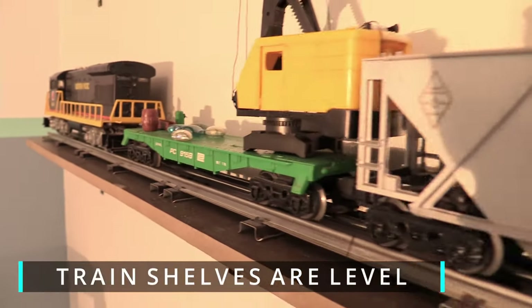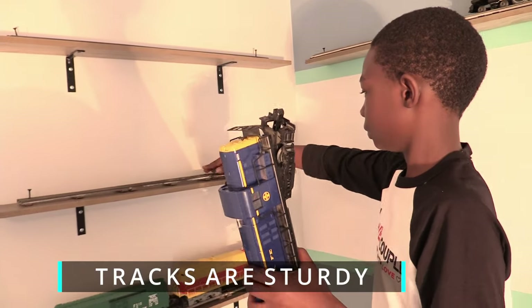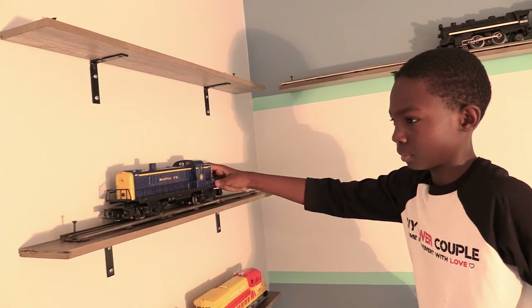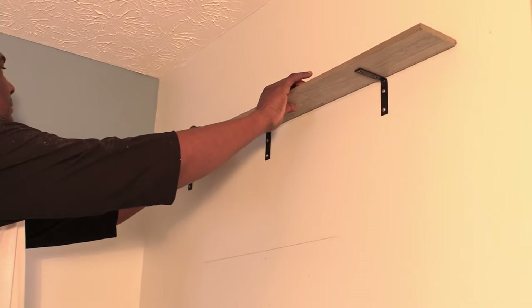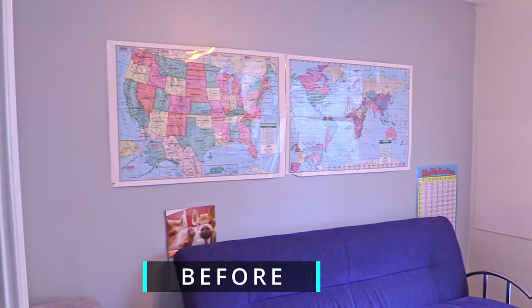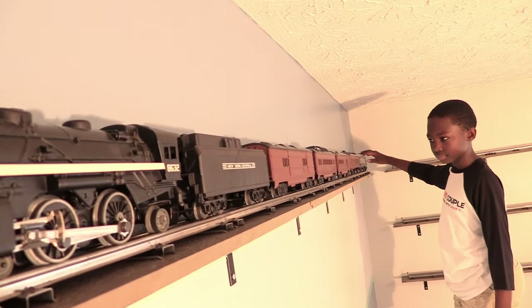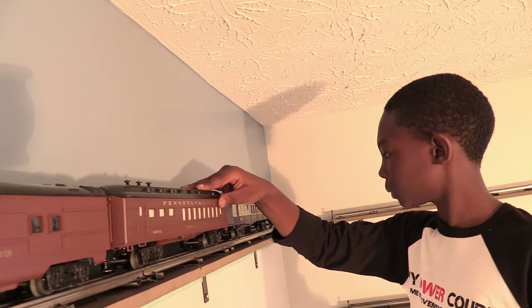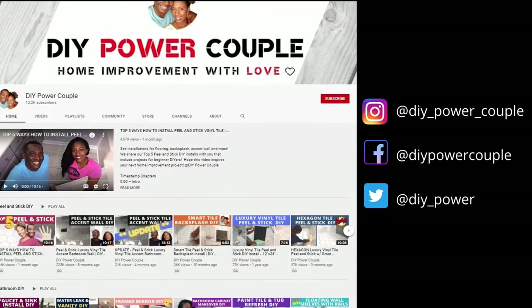During this custom DIY project, we made sure the shelves were level and sturdy and well built so the trains wouldn't derail while on the wall. Overall, we are well pleased with the outcome of our first custom DIY project. We want you to know that you can DIY too. DIY Power Couple YouTube channel is your source to help you unleash your inner DIY power.